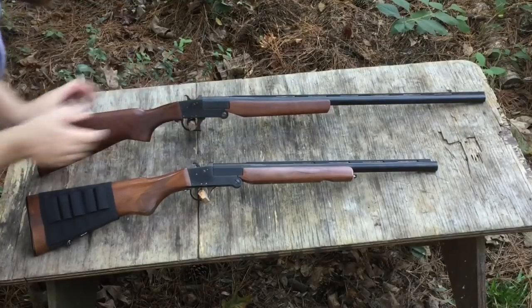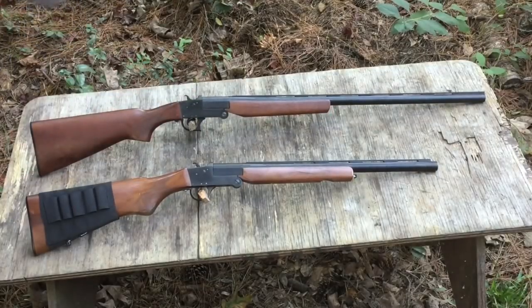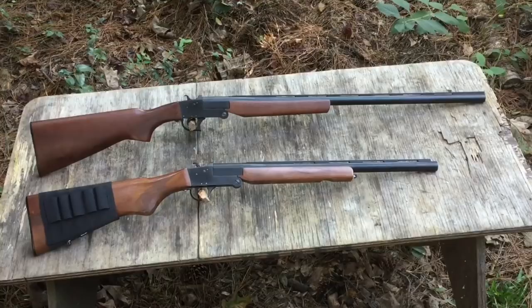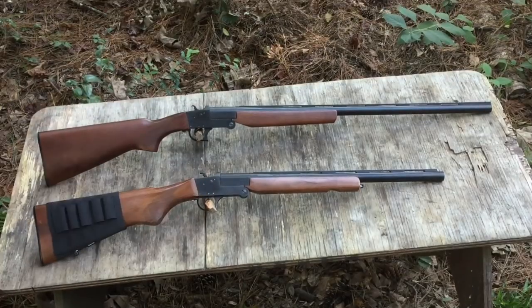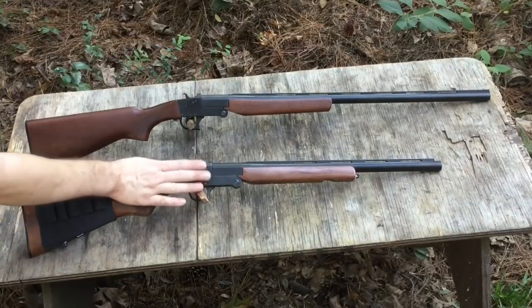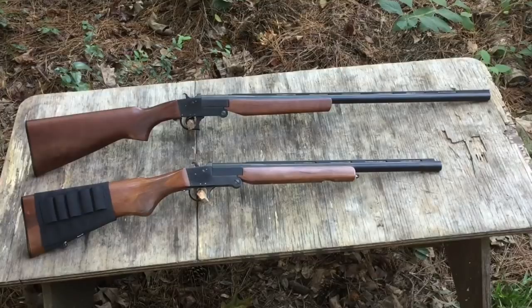I found a simple fix. I've taken apart other single shot shotguns that were held together primarily by pins — they were an absolute nightmare to get back together. I decided to take this gun apart and see what I could do about lightening up the hammer and trigger pull. And it turns out it's really, really simple.